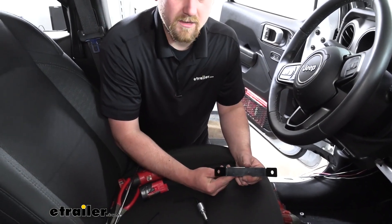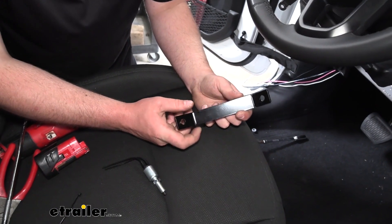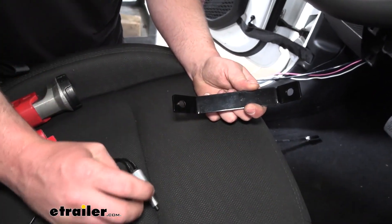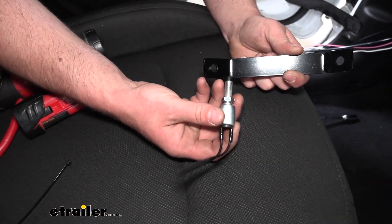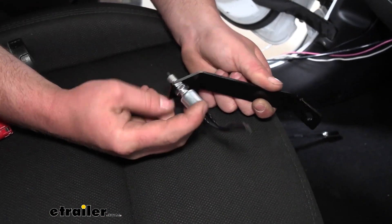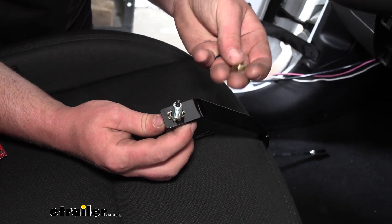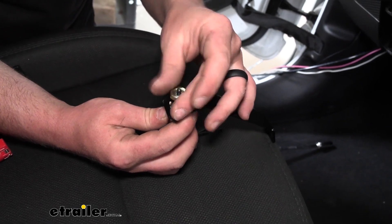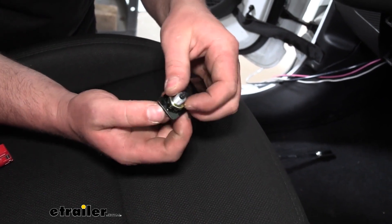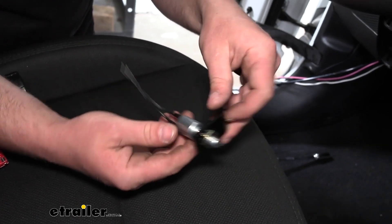Grab our bracket — one side of the bracket will have notches in it, the other side won't. We're going to take the side that does not have the notches. Take our switch, and with just the one nut on the threads, we're going to feed it through like that. On the back side, we're going to take the star washer and the hex nut, and just snug that down finger tight for now. Loosely get it in place so that if we need to adjust it, it'll be a lot easier to do so.